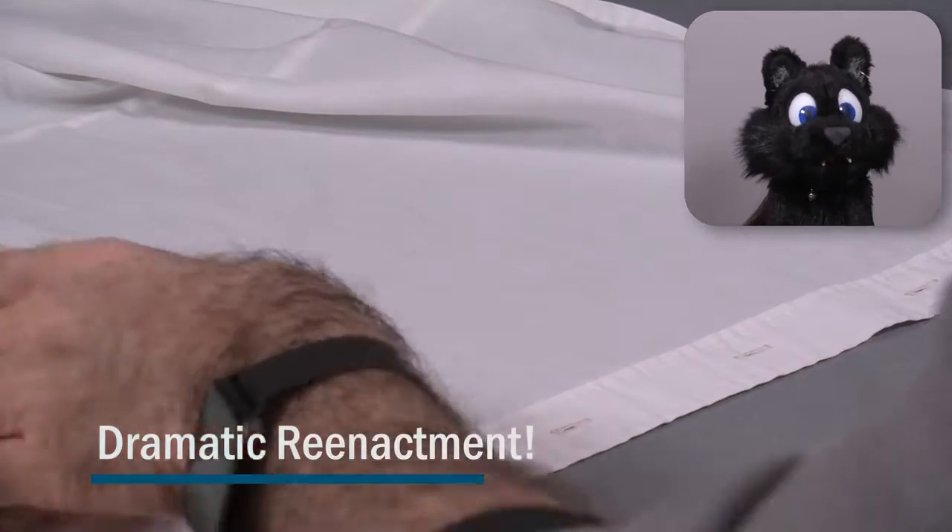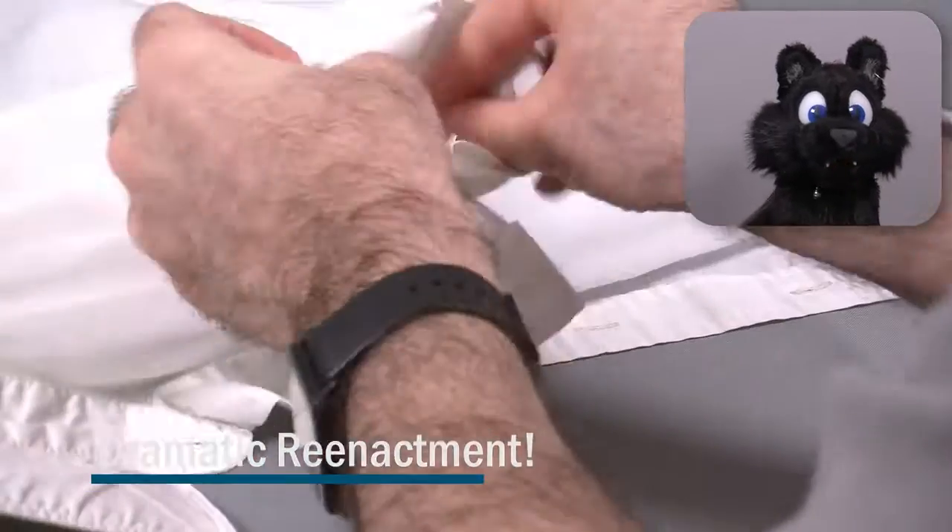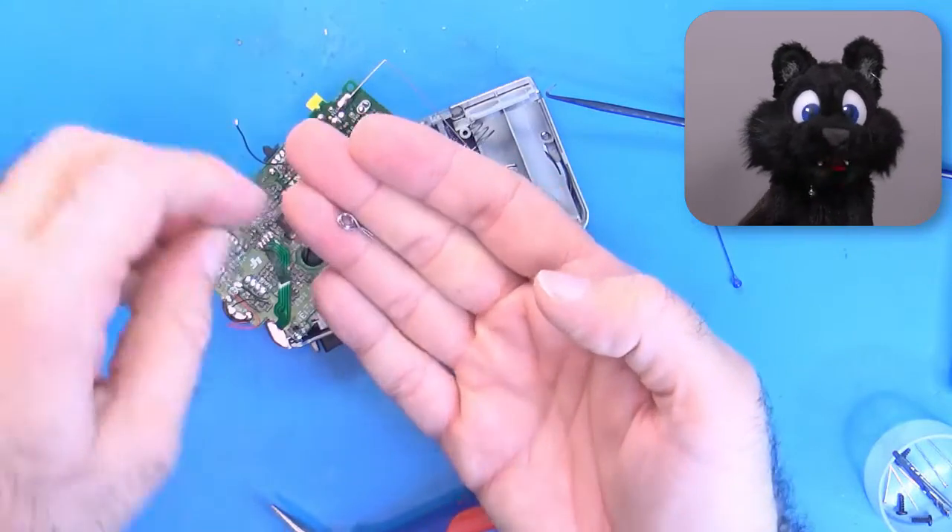And you wouldn't believe what turned up when ironing my shirt from last week. Yes, it fell into my pocket and made it all through the wash.